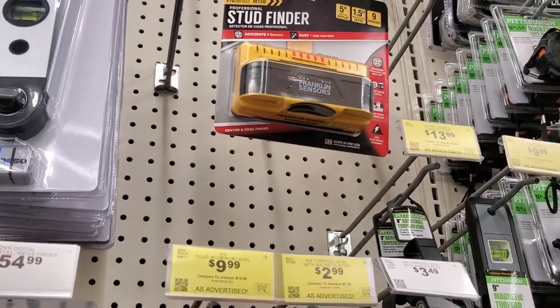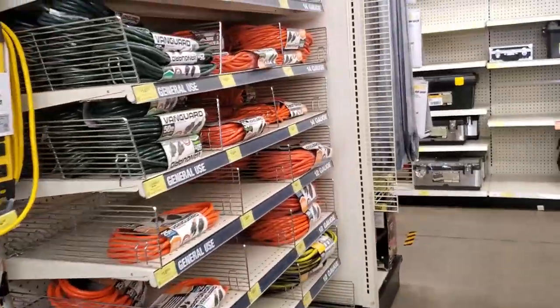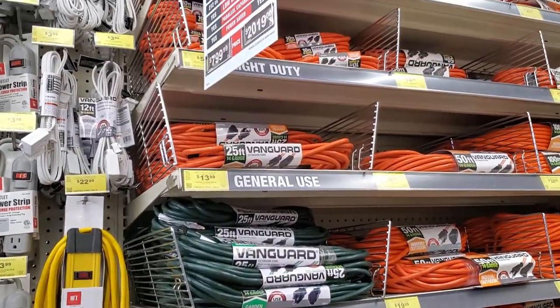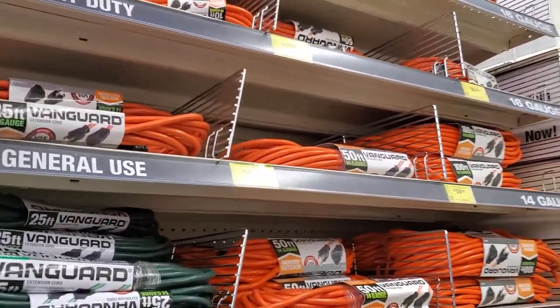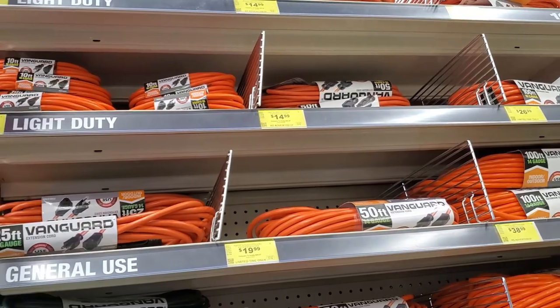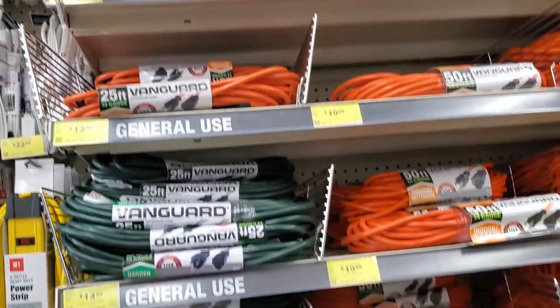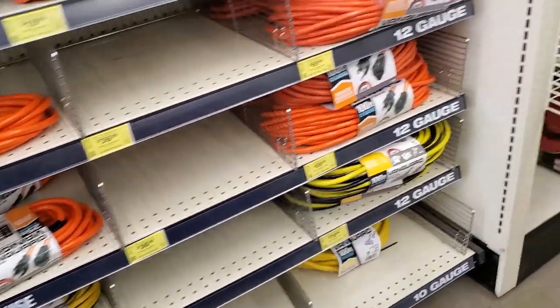We came in last week and they didn't have any extension cords whatsoever, and now it seems like they pretty much upgraded their extension cords and their stock. There were no extension cords the last time we came into this store — that was about two weeks ago.